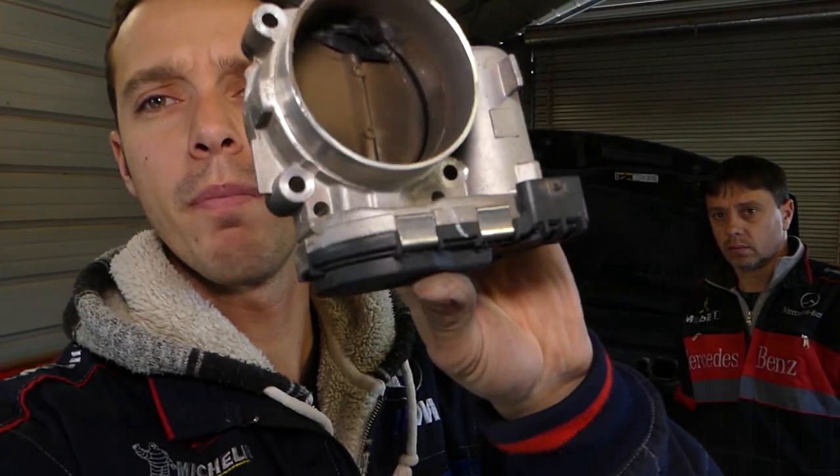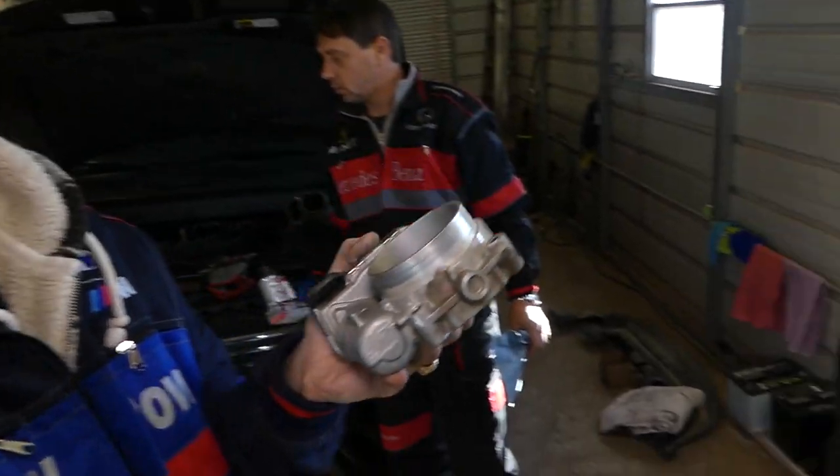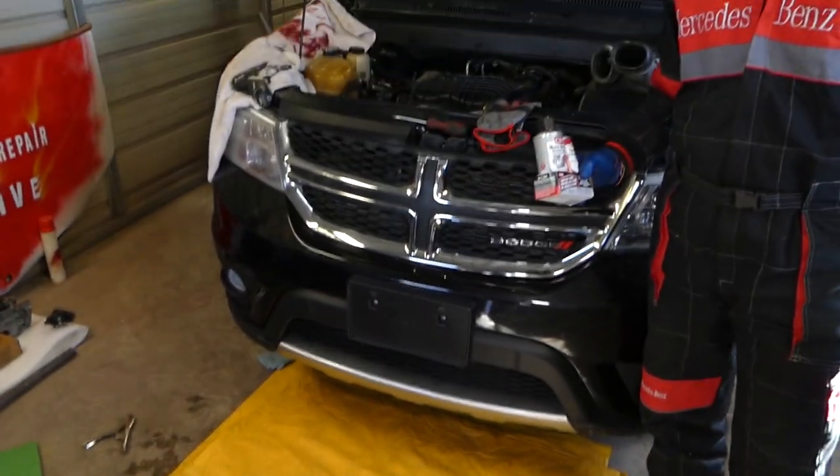We were having a rough idle and we found electrical tape inside the throttle body. Check it out — electrical tape. It's super dirty and terrible.